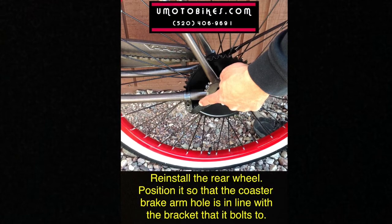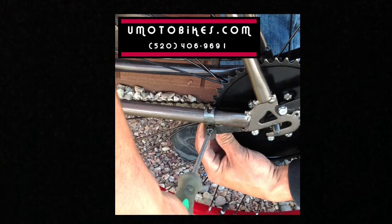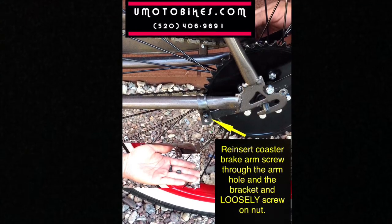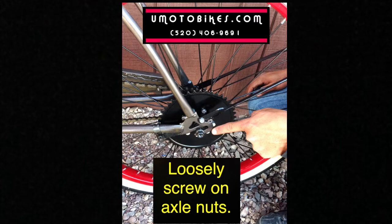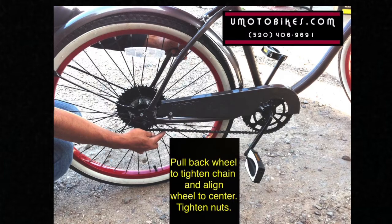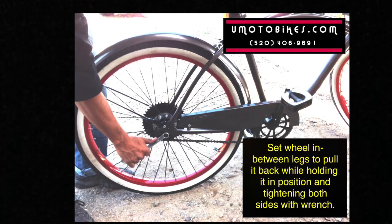Re-install the rear wheel, positioning it so that the coaster brake arm hole is in line with the bracket it bolts to. Re-insert the coaster brake arm screw through the arm hole and the bracket and loosely screw on the nut. Loosely screw on the axle nuts. Pull the rear wheel back to tighten the chain and align the wheel to center, then tighten the nuts. Set the wheel between your legs to pull it back while holding it in position and tightening both sides with the wrench.